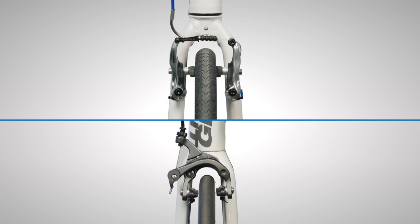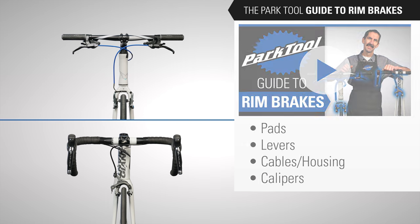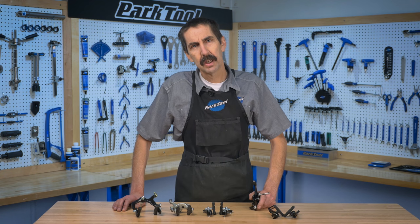Caliper identification is part of our video series, the Park Tool Guide to Rim Brakes. Watch this video to see how we've organized the content of the series, otherwise let's begin. Hello, Calvin Jones here with Park Tool Company.